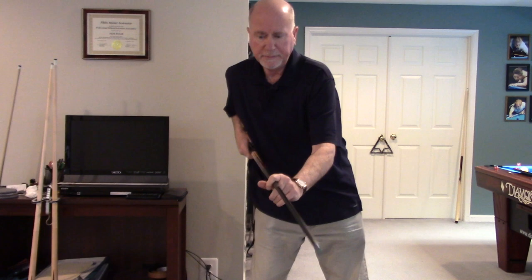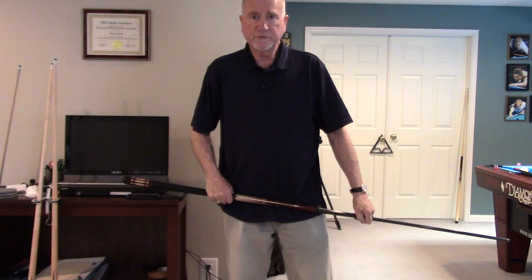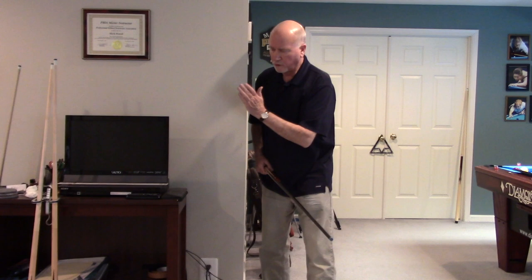So how do you teach yourself or someone else how to keep everything in a vertical plane? I call it 'up against the wall.' Everybody's got a wall in their house like this — so you put your toe against the wall, come down in your stance, make sure your head is totally in front of this corner.